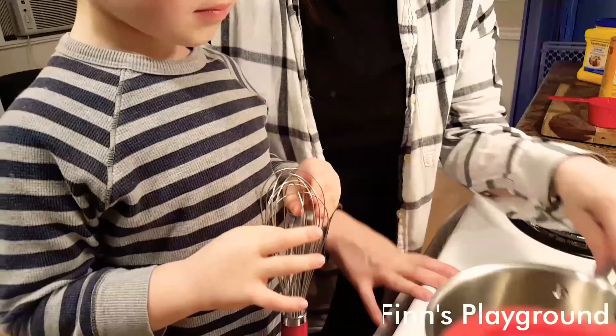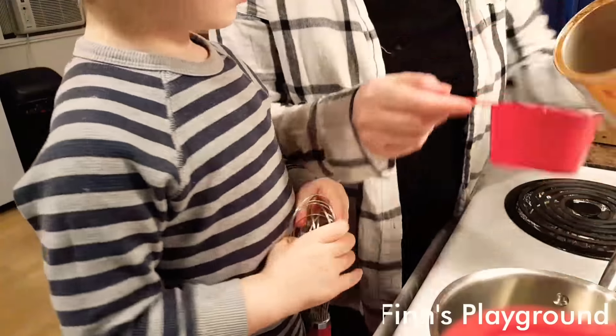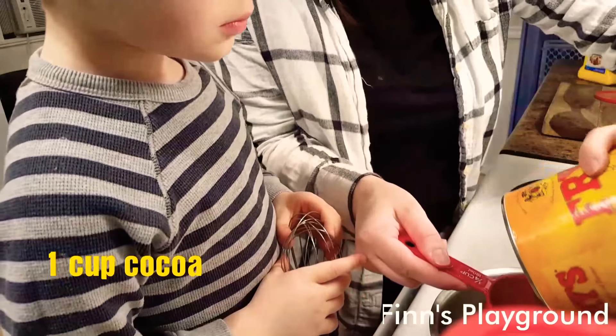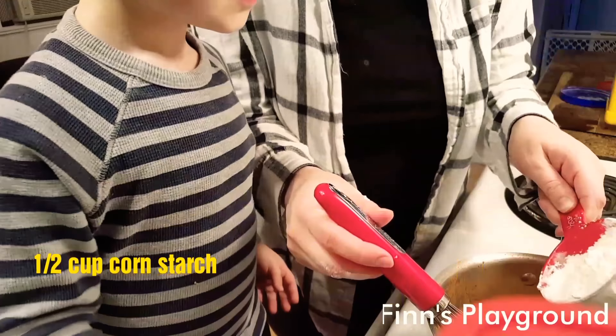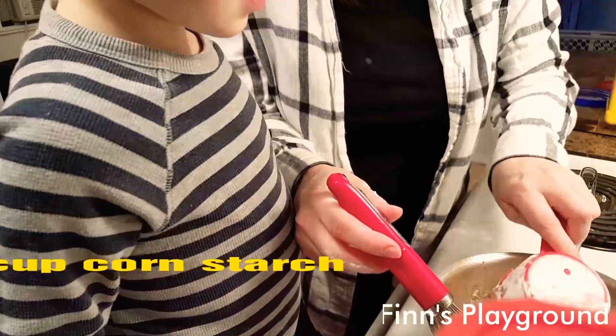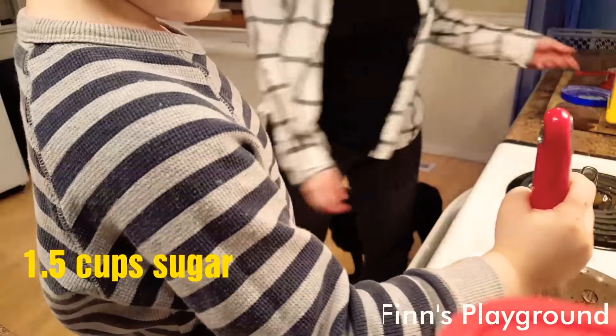So this is the saucepan. Nothing's on. So we're going to get like a cup of cocoa, half a cup of cornstarch, and about one and a half cups of sugar.